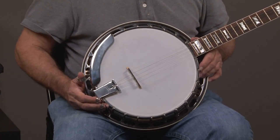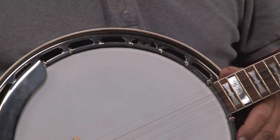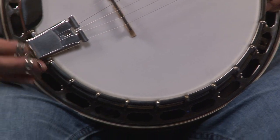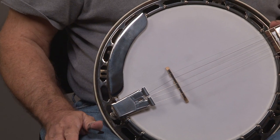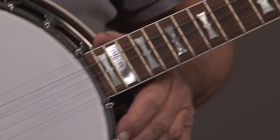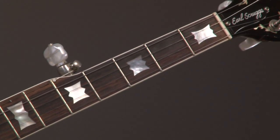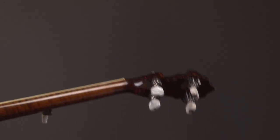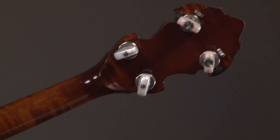Great looking banjo. You can see the bow tie inlay, the Gibson Presto tailpiece, one piece armrest. And we'll just go on up the neck — you can see the banjo's in very good condition. We did buy it from the original owner. I'll turn it over, and you can see the back. It's in good condition.